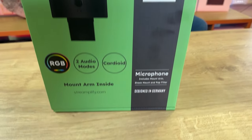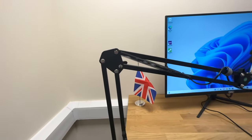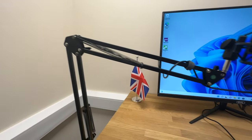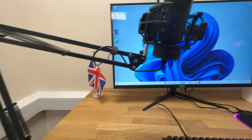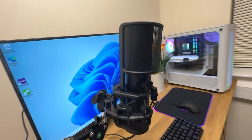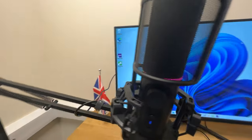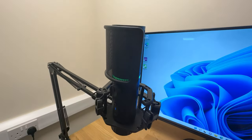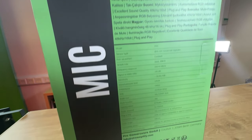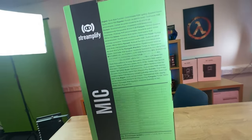The box itself is straightforward, it's mainly green and black. It shows you a picture of the device, it says it's RGB, you've got two audio modes, it's got the arm included — that's the mount arm which you can mount on your desk and position the microphone how you want. It's also got a shock mount and pop filter, and it's designed in Germany. On the side of the box it shows you a picture of the boom arm, and on the back it tells you all the specifications as well as being multilingual.